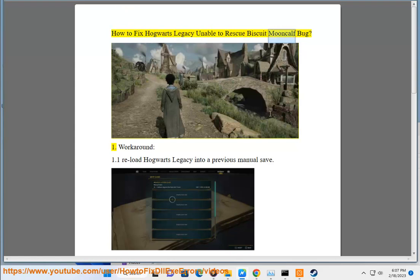How to Fix Hogwarts Legacy Unable to Rescue Biscuit Mooncalf Bug. Workaround: